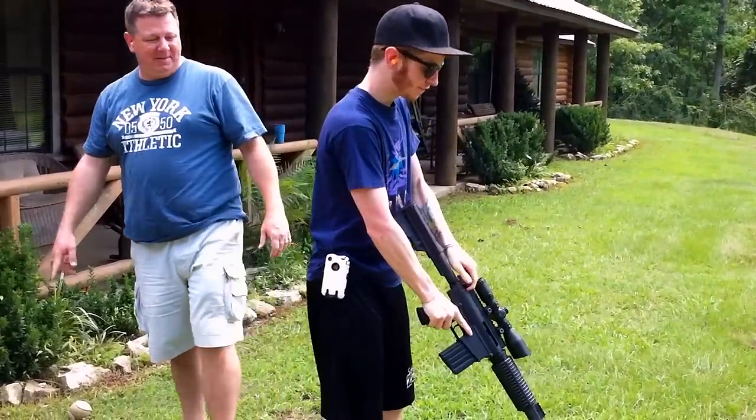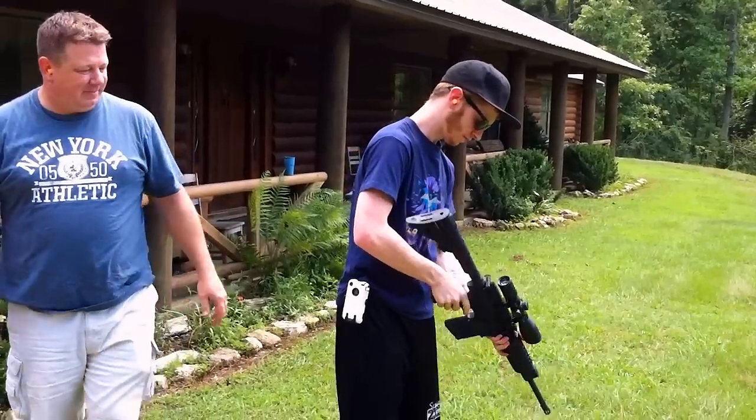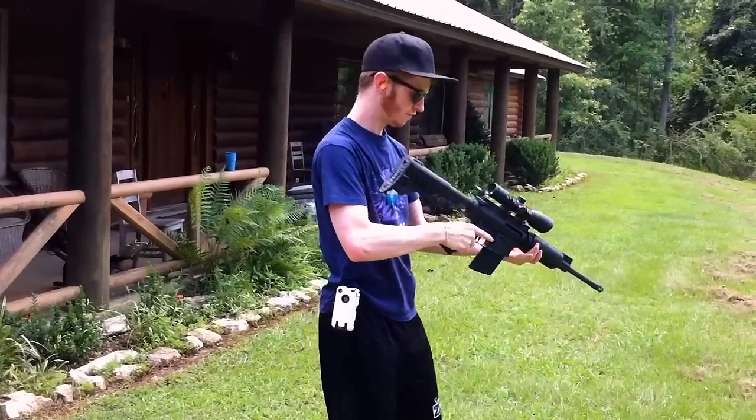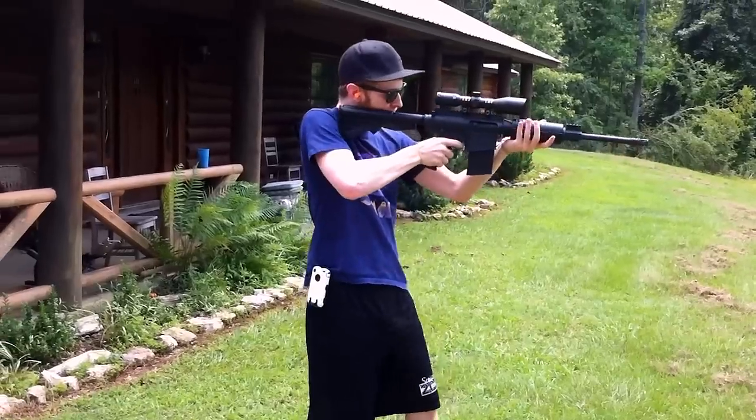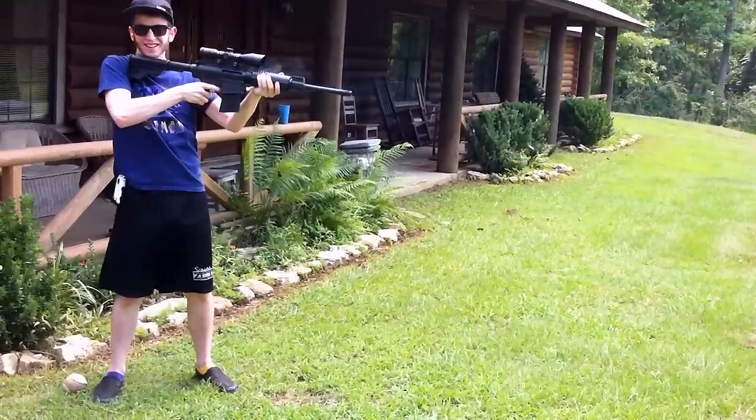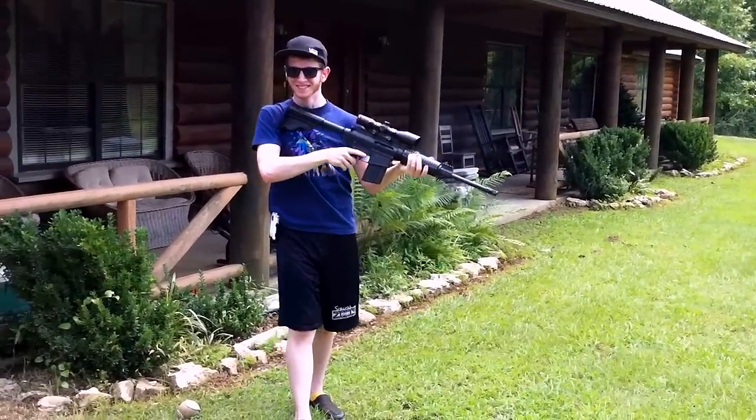Come here, dog. You're safety. You're safety. If it starts moving you back that far, stop shooting.